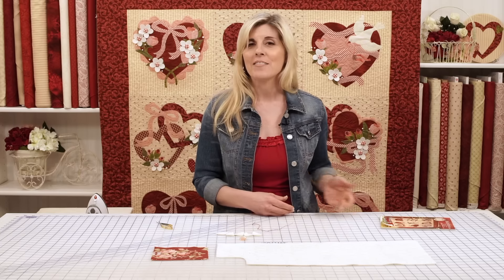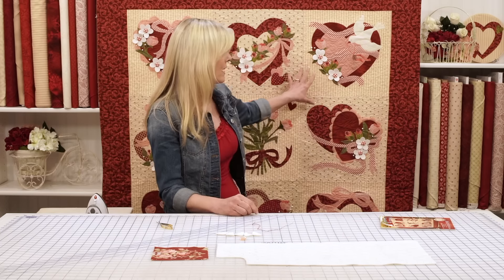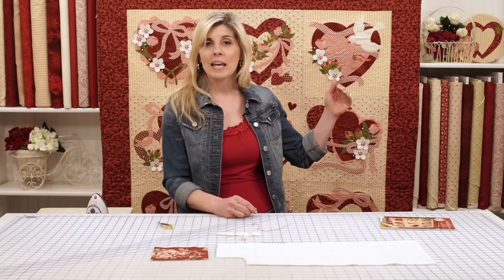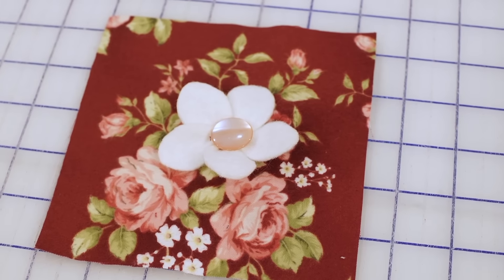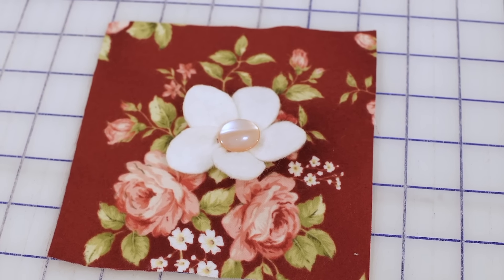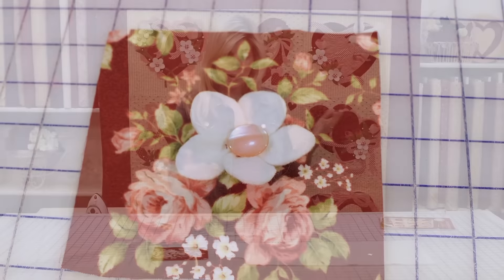So yes, it made the cover of the catalog, and one of the things I want to tell you about today is how do you make the 3D flowers? I just came back from Road to California. Lots of quilters saw the quilt, and that was one of the first questions they kept asking: how do you make the three-dimensional flowers? So I wanted to show it to you.